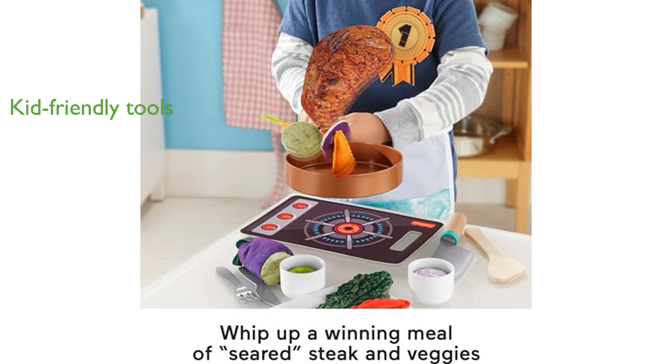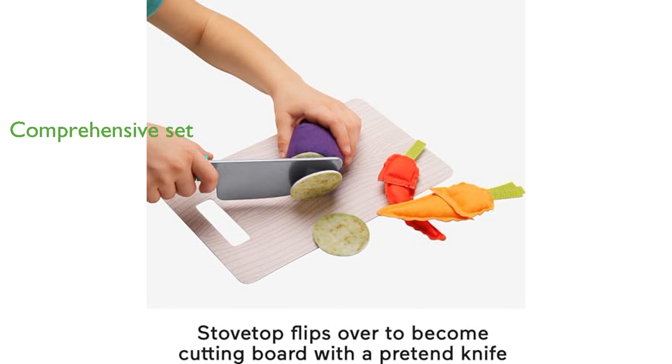allowing kids to safely slice vegetables on the cutting board. The play set also comes with a pretend cooking pan, plate, and cutlery, making it a comprehensive kitchen experience. The packaging is gift-ready and designed for easy storage, making it an ideal present for any aspiring young chef.